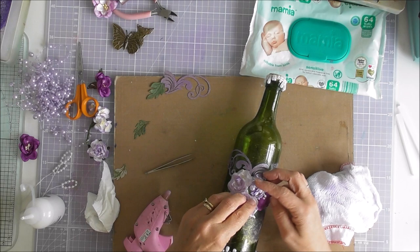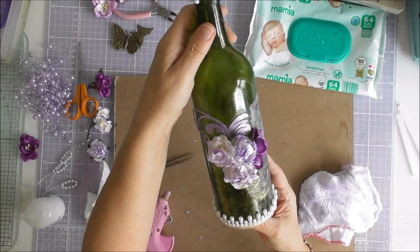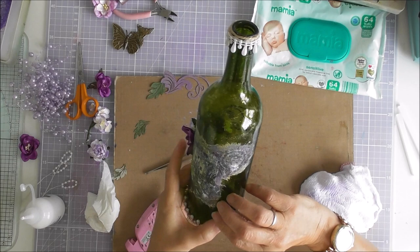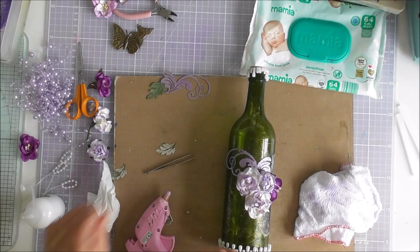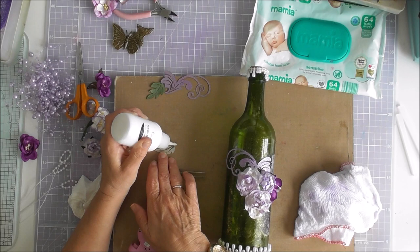So as you can see I've made a start. What I'll do is play some music and fast forward while I decorate, because I want this to go around here and I want something around here so I need to add some bits. So enjoy as I put this together.